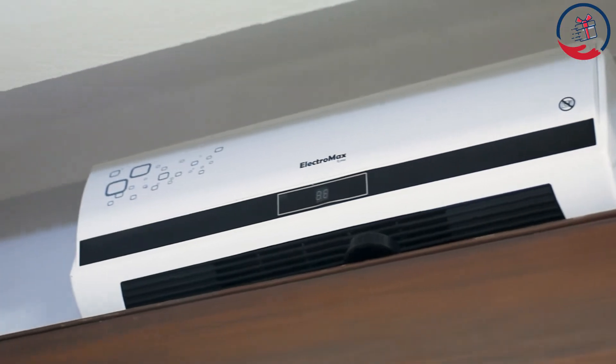Electro Max King Size Wall Mounted Fan Heater is the name. The Electro Max fan heater can be found in the same way.